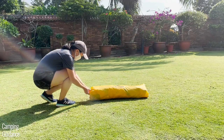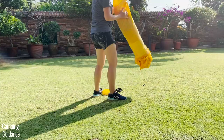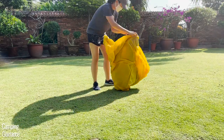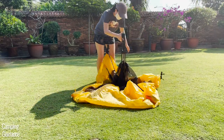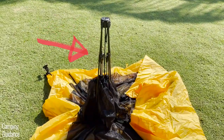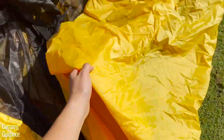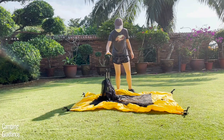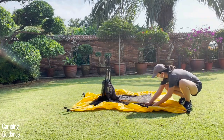To set up the Teton Sports 2-Person Vista Quick Tent, first undo the drawstring and slide the tent out of the carry bag. Then unfold the tent body until it lays flat on the ground except for the center locking hub — it'll be in the shape of a square. Unfold the side of the square which has two longer poles so your tent base will be rectangular, then lock the two longer poles.